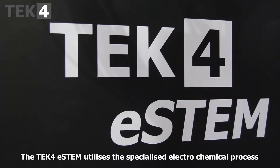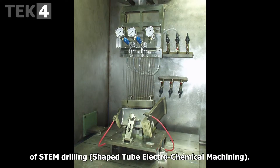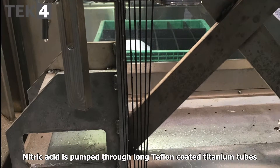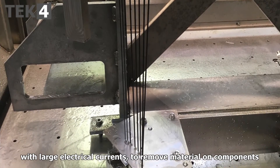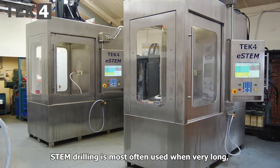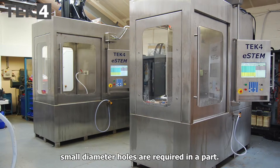The Tec4 e-stem utilises the specialised electrochemical process of STEM drilling — shaped tube electrochemical machining. Nitric acid is pumped through long Teflon-coated titanium tubes with large electrical currents to remove material from components in a very accurate way. STEM drilling is most often used when very long, small diameter holes are required in a part.